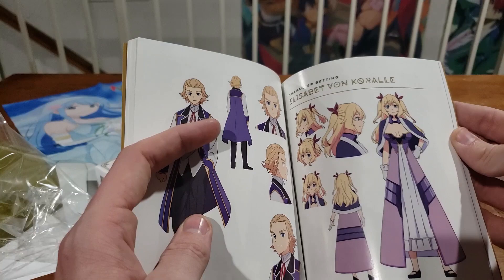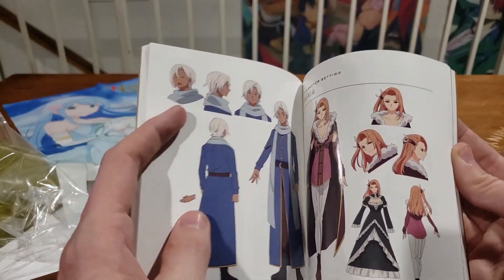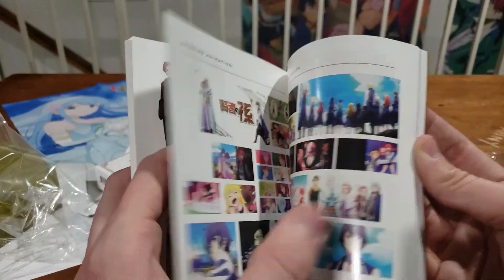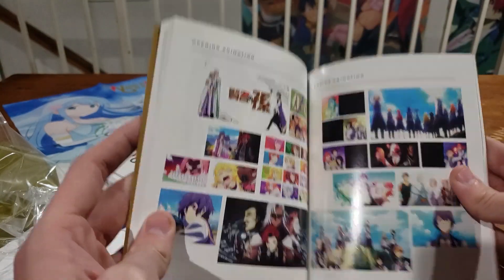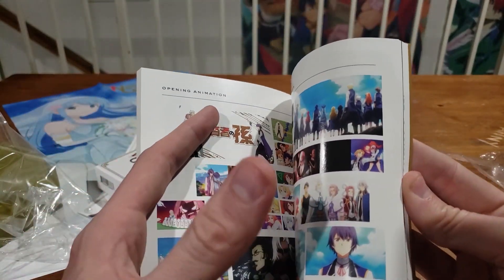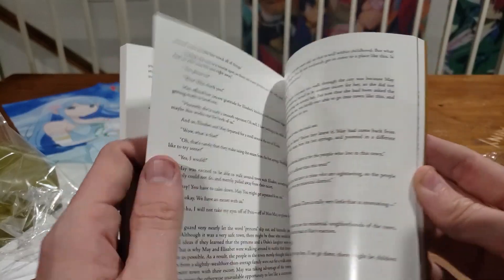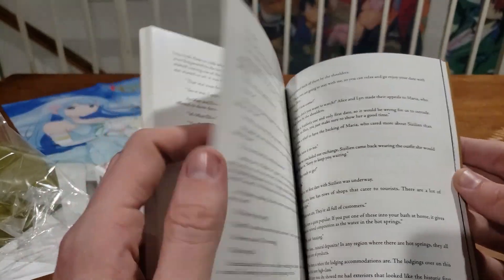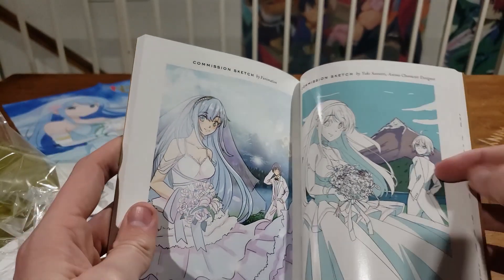Keep moving through — we're looking at all the art designs for the characters, pretty cool. This anime, if I could describe it — check out our in-depth review if you want to see more of my thoughts — but this is about as mediocre and average as an anime can get. If you wanted to hit all the generic tones, this one does it perfectly, absolutely perfectly.